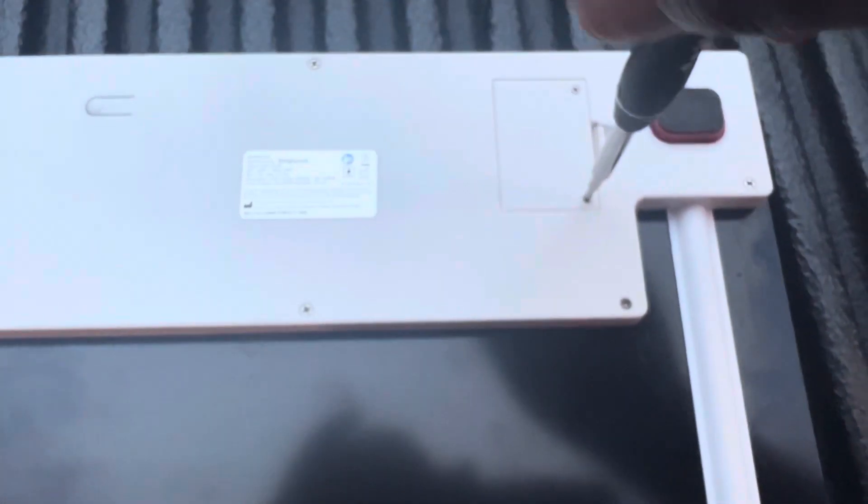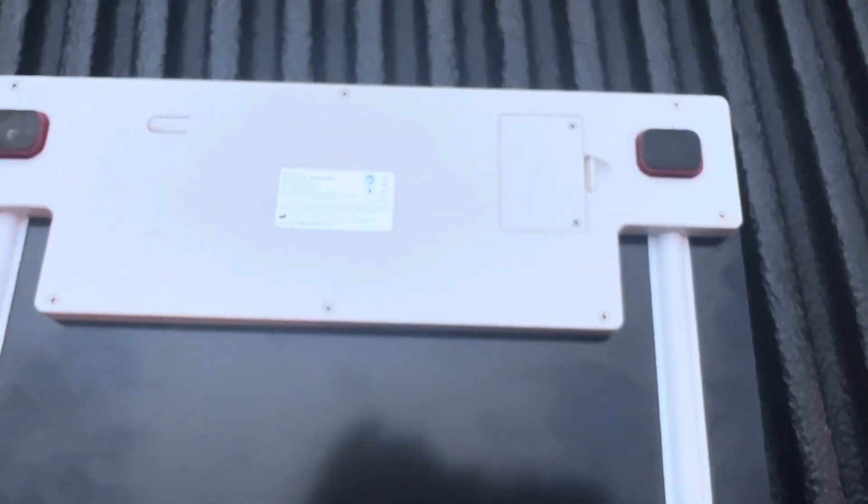Then just take that cover and put it back on. Be careful — don't lose these little screws. Take your Phillips head screwdriver and tighten it back up, and you're done. That's how easy it is to change the batteries on this Walgreens scale. The batteries are 2032s.